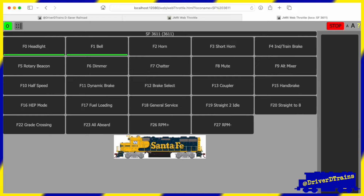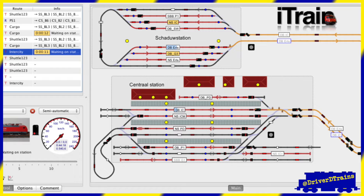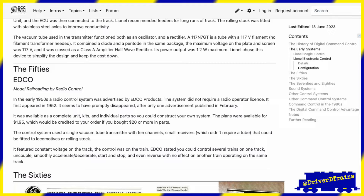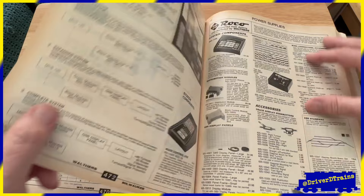But DCC is more than just controlling your locomotives. You can also control your track, turnouts, and accessories with the same system, again with computer-like control. Model railroaders have always been looking for new and improved ways to control their trains. In the 1987 Walthers catalog I had while working on my layout in college, there were already some early versions of digital control systems advertised on the pages.